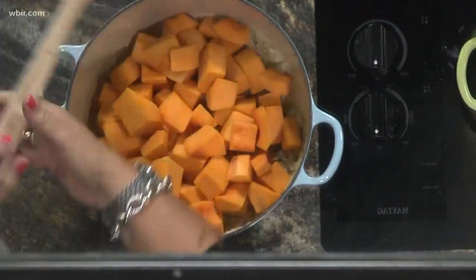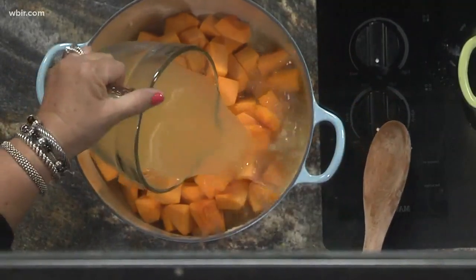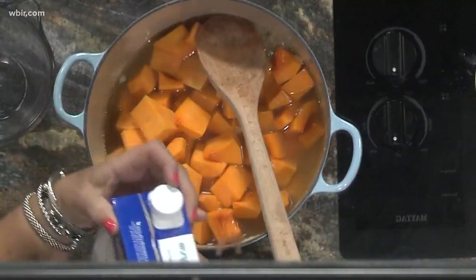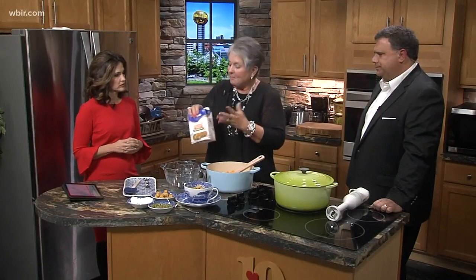Then we're going to add some chicken stock. You will need a 48-ounce container of chicken stock — and this is what a 48-ounce container looks like. So you can buy this, you don't have to worry about measuring anything, just pour that in. It's perfect. And this is three cups of squash.